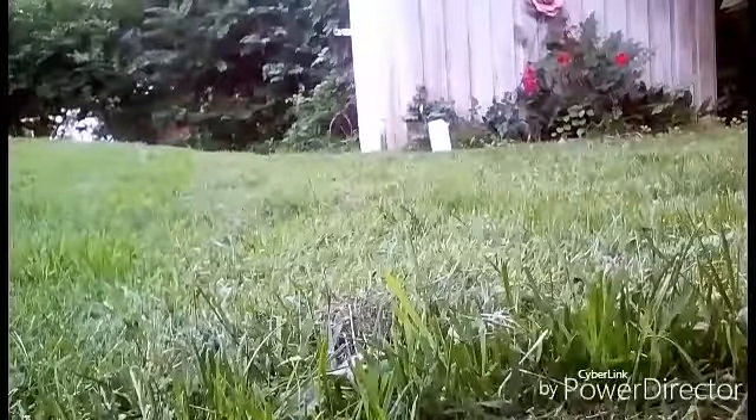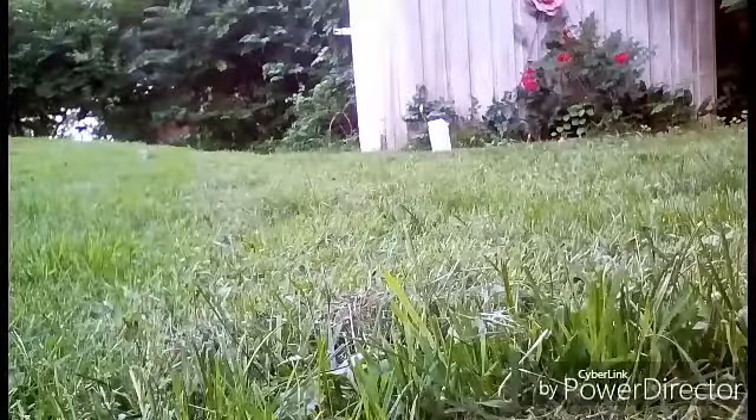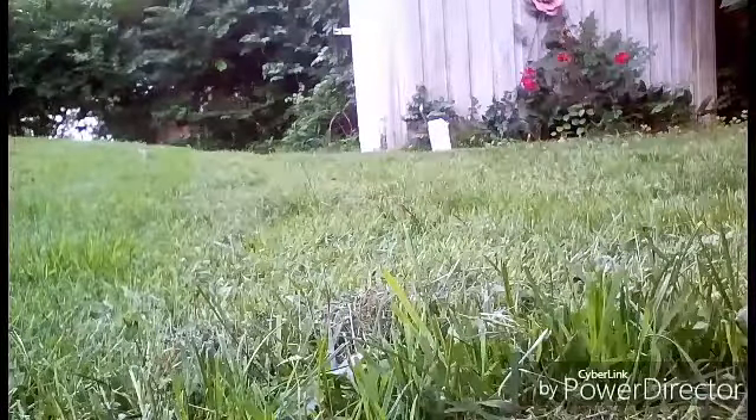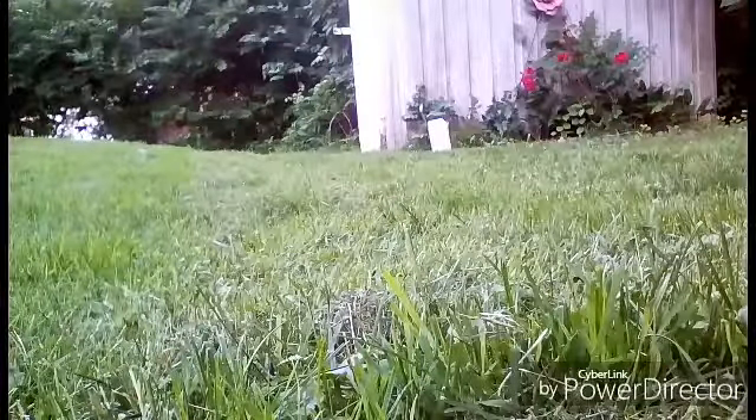For the damage test I'm shooting that cardboard box over there and I'm going to show you guys the damage afterwards. How did I miss that?